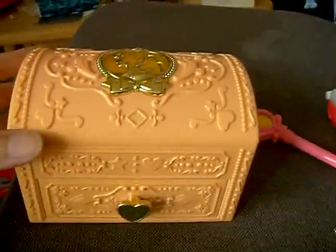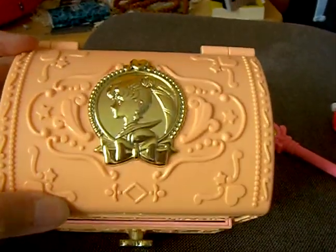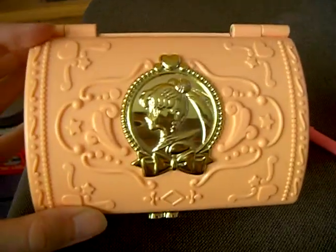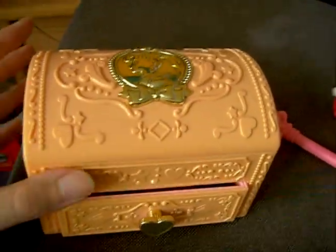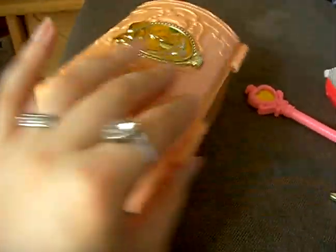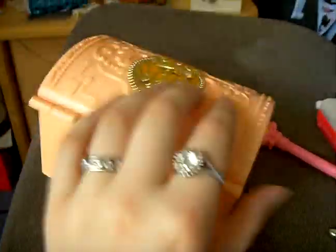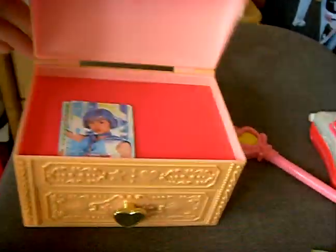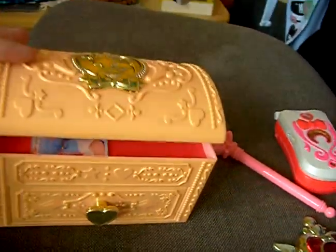I received today's Sailor Moon Secret Jewel Box, so called the Seller, and I'll show you from outside. It's no music box, it's simply a jewel box.